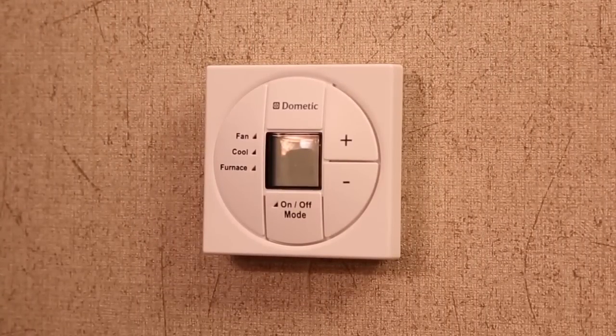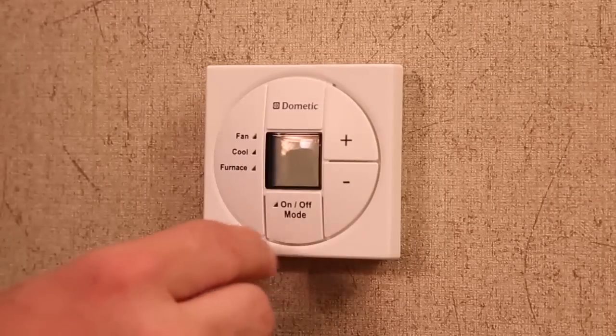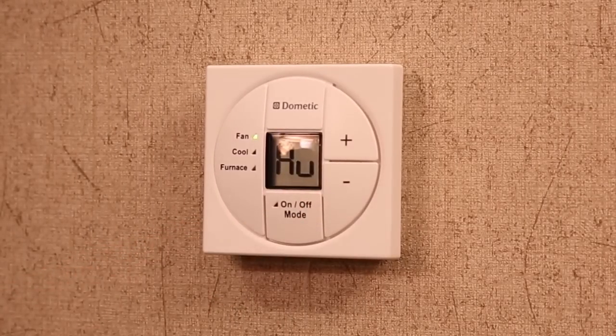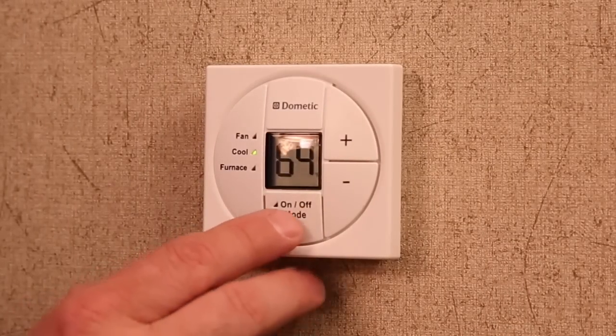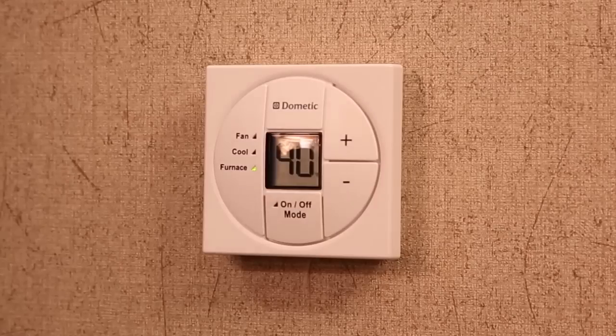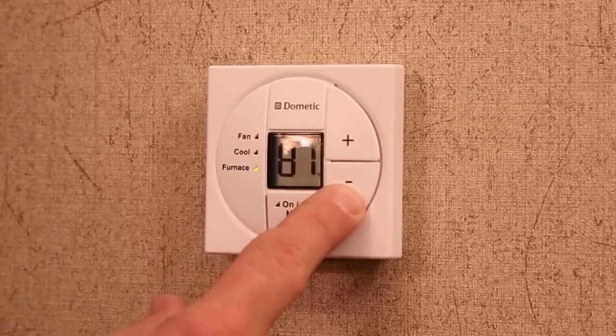The single zone thermostat works similar to the one in most homes. The on/off mode button turns the system on and off and changes the modes between auto, fan, cool, and furnace. The plus or minus arrow buttons adjust the temperature up or down.